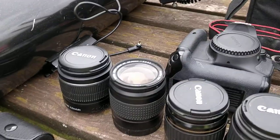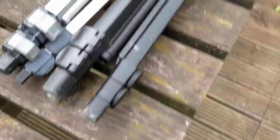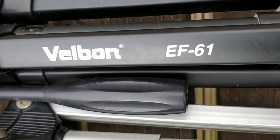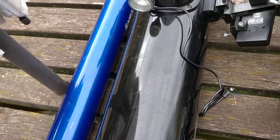Over here we've got my two tripods — we have the Slick 35S and the Valborne EF61. The mount and tripod that I use for the 130 is a Skywatcher, so I'll just go and grab that now.